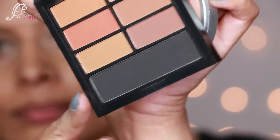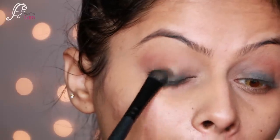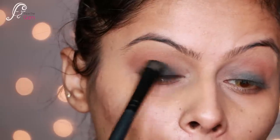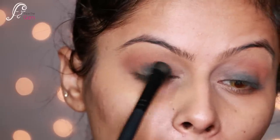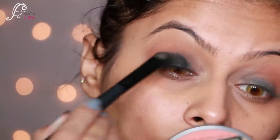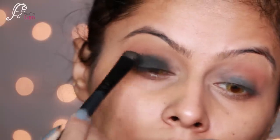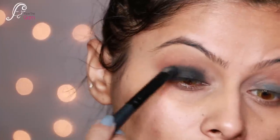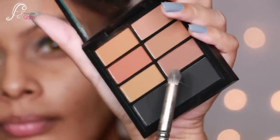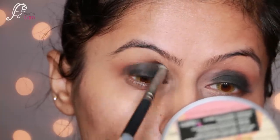Now I'm taking the black shade with a flat shader brush and applying it on my lids, packing the eyeshadow really well to get that jet-black pigmentation. Once I'm happy with it, I blend it out using the dark brown shade from the same palette, taking it onto the crease.